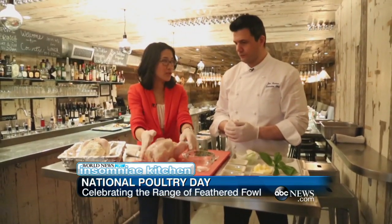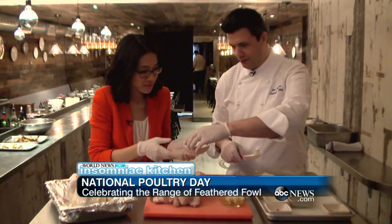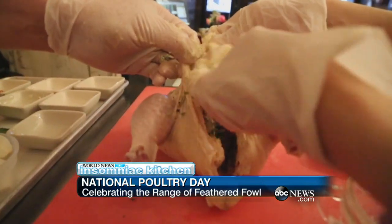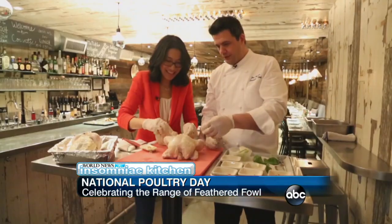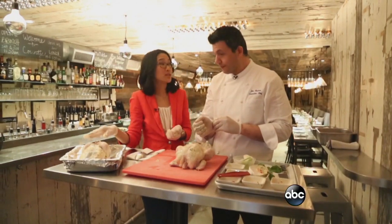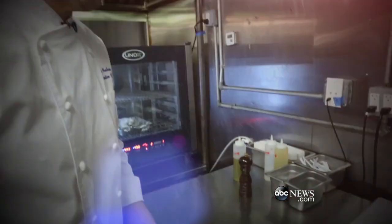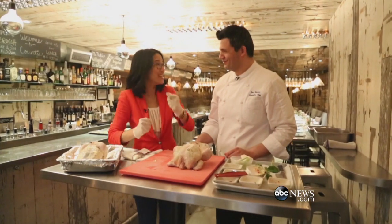So we just took the chicken out of the brine. Now we're going to stuff it. Here we have stuffing, which is some butter and black truffle. And then we are ready to stuff. Push it in. Then when we're done, we can tie it. And then we're going to put this in the oven — first we go 450 degrees for about 20 minutes, and then we let it rest about 20 minutes, and then we cut it and eat it.